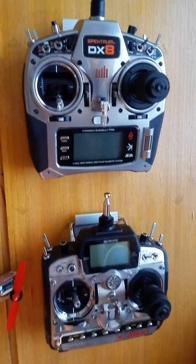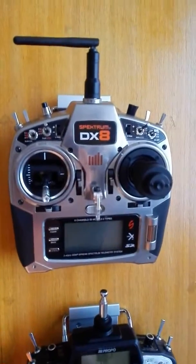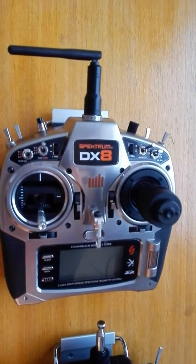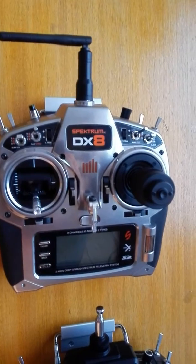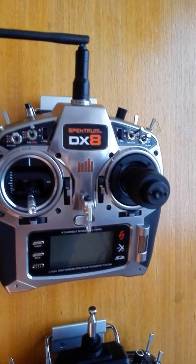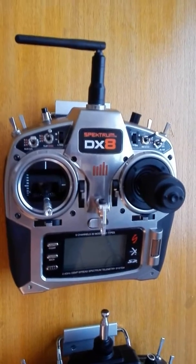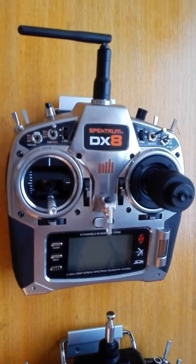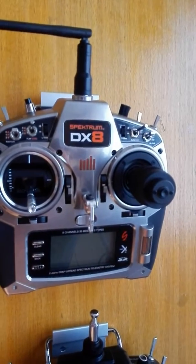Hi everyone, I just thought I'd put this little clip up. I've seen some requests for single-stick transmitters. For those of you that don't know, these were popular at one point. Certainly for helicopters, Curtis Youngblood made these extremely popular. But even before him, this was the way that some people flew.